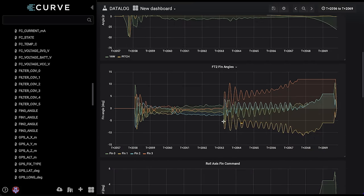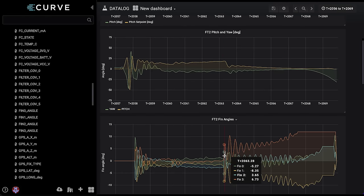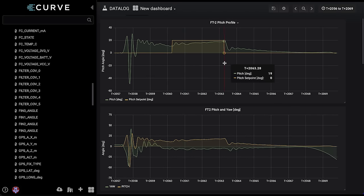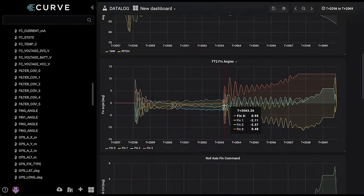This next plot shows our fin angles. At the beginning, the fins are set to zero degrees — just pointing straight, wherever I calibrated them. Right here is where the control system enables, and that corresponds to chaotic motion with no fin movement. Then our system starts to control itself and the fins start to move around. You can see right here our fins kind of go nuts with lots of oscillatory behavior, which corresponds to the second pitch set point change. I'm not quite sure why this happened, but we induced a lot of oscillation on our fins.